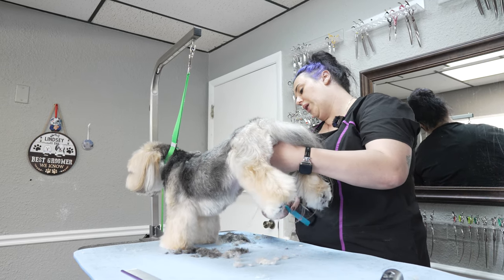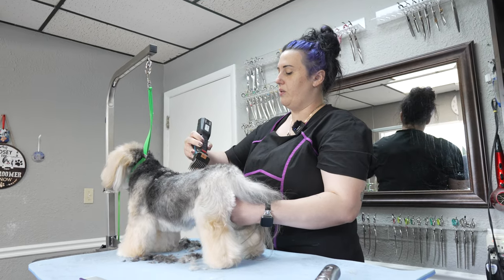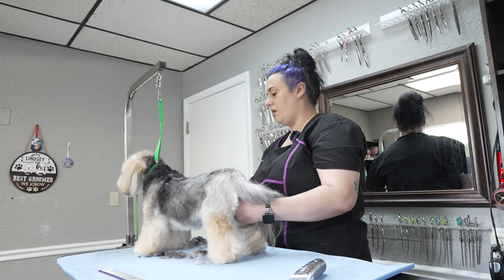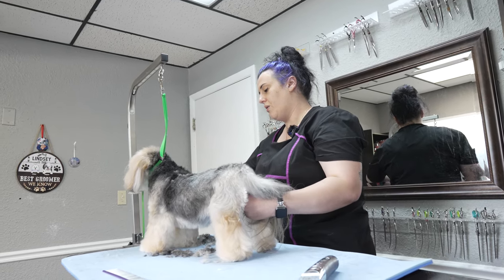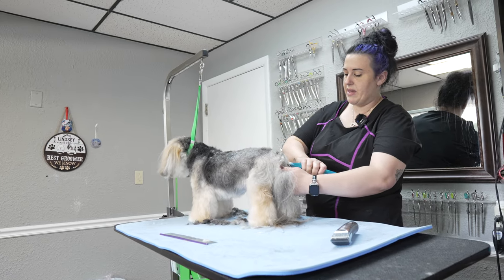And when we're working in the salons, time is money. So if I can save a little bit of time by making my life easier and going against the grain of the hair, it really helps out your time management.